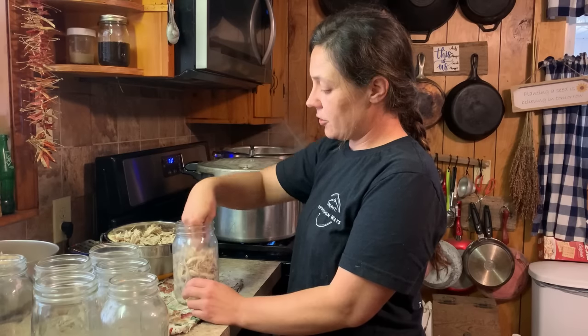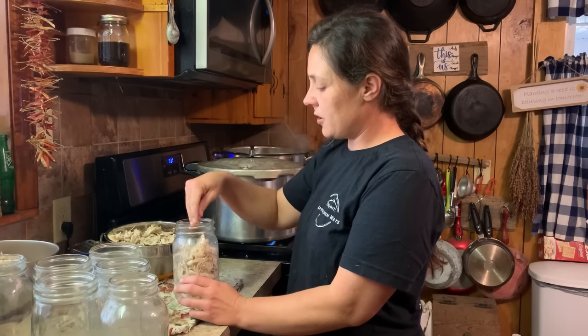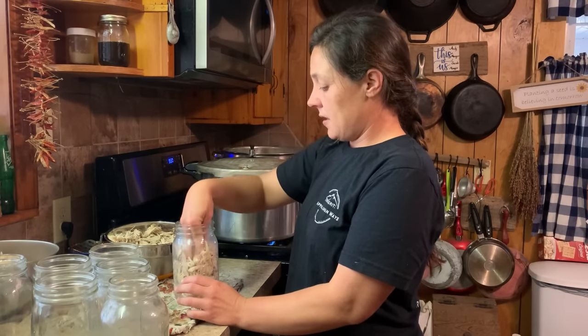Typically, I like to do meat in the wide-mouth jars. The chicken doesn't matter as much, but when I'm doing my pork ribs or something like that, the wide mouth is a must because it's easier to get out.